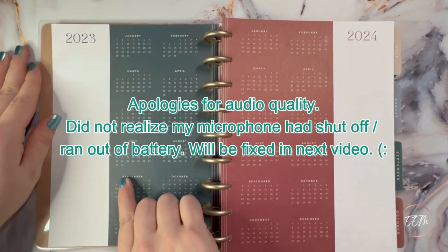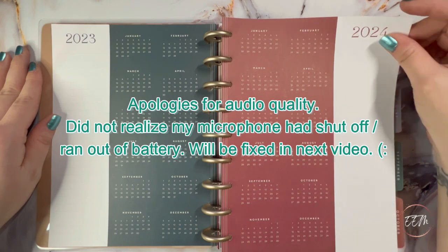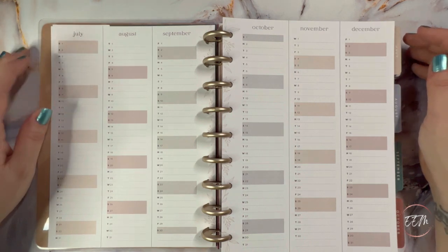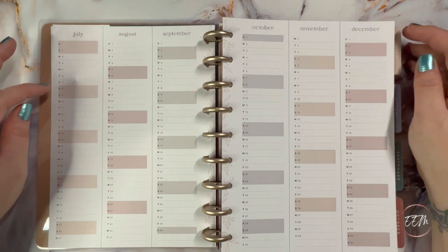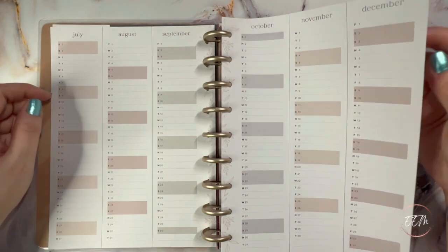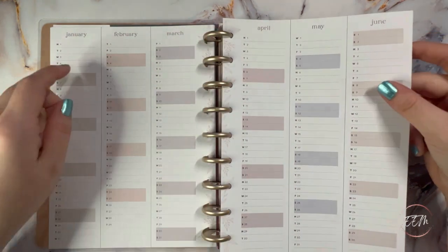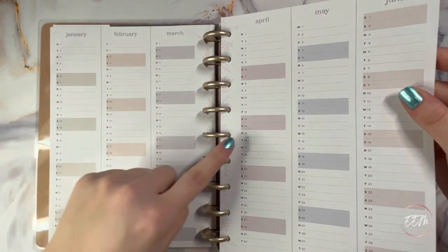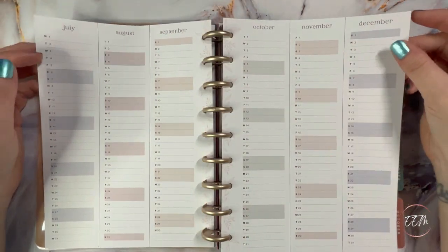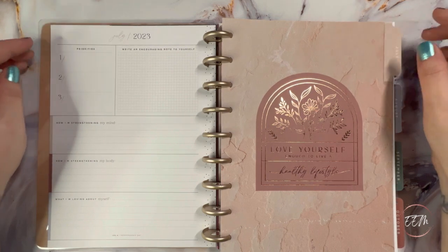The 2023 and 2024 calendars use different black tones with bold green and russet reds. The year-at-a-glance overview runs from July 2023 through December 2024, and Saturday and Sunday are shaded out as well. Along the spine there are beautiful light taupe pinkish-red leaves and florals. I apologize for the sound quality — my mic ran out of battery so we're just going to keep moving.